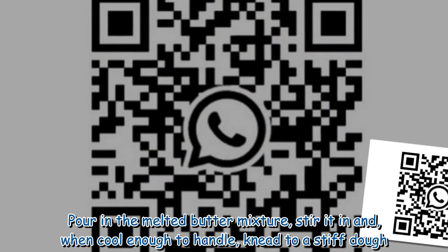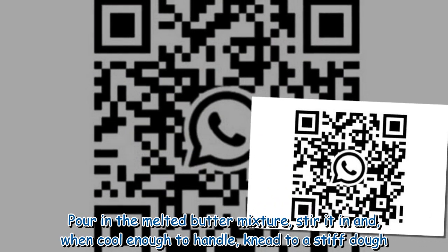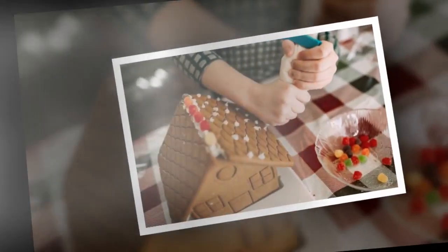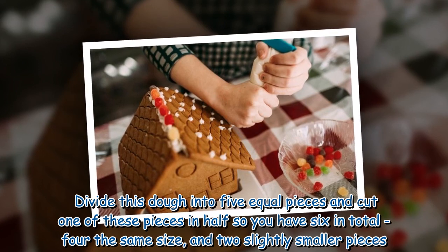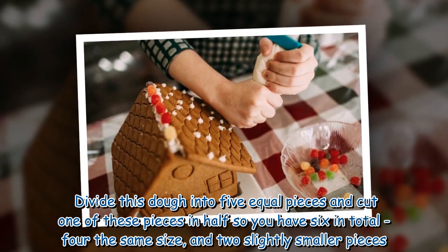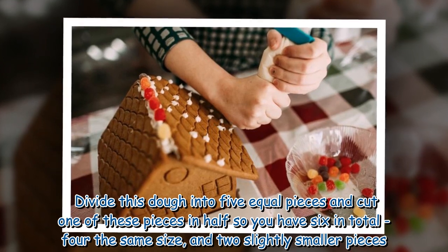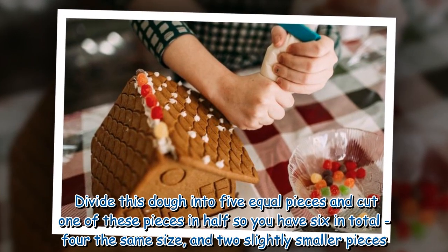Pour in the melted butter mixture, stir it in and, when cool enough to handle, knead to a stiff dough. Divide this dough into 5 equal pieces and cut one of these pieces in half so you have 6 in total — 4 the same size and 2 slightly smaller pieces.